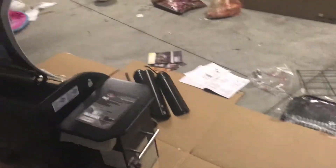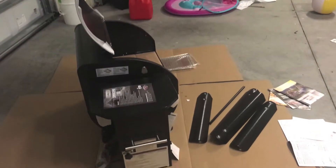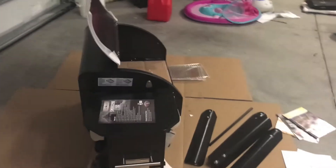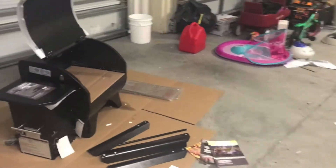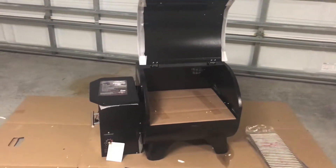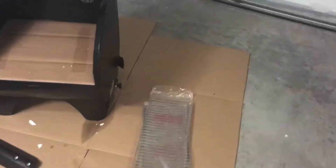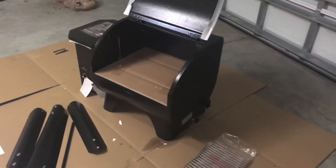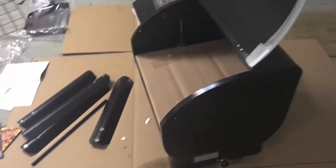This grill cost $649.99, and after taxes it came to around $695. I have three months to purchase the extended warranty through Home Depot, and I think I'm going to go ahead and do that. The great thing about Home Depot's coverage is it adds an extra three years after Camp Chef's warranty expires. I was looking at Bass Pro Shop, but their warranty ran simultaneously with the Camp Chef warranty, so it didn't make sense to buy from there. With Home Depot, you're covered for six years total.